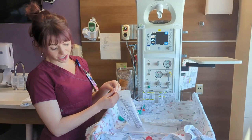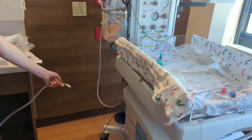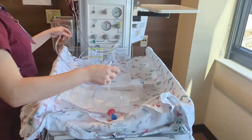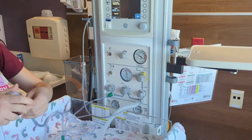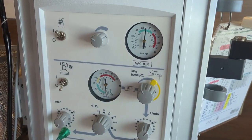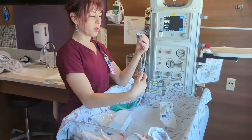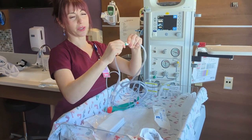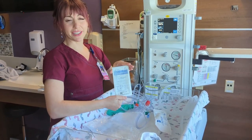Next, we're going to add our suction device and check that. The suction is located on the side of the warmer. We'll lift this up — this is our dial. To see where I want it, I'm going to kink our tubing and set it at about 80 to 100, then release. At the end of this suction device we have a few options depending on your facility. One is a DeLee, which we put at the end of the suction tubing. To use the DeLee, you'll cover up the hole. We also have regular suction catheters that you can attach to the end as well.